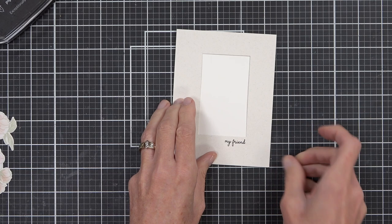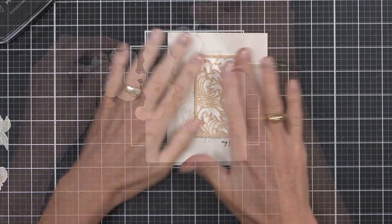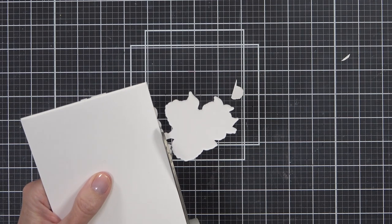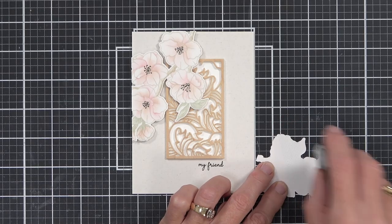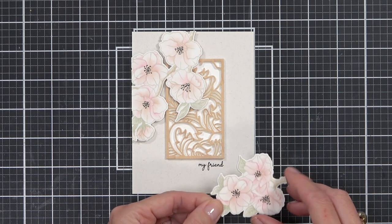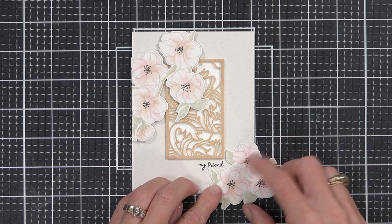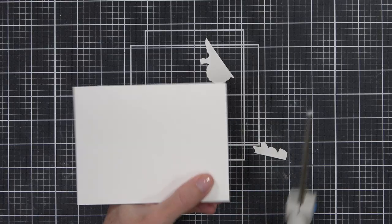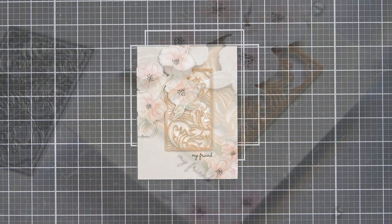I've added a sentiment and also die cut the Wave Panel out of Moonrock cardstock to create an insert for the card front. The sentiment is from the Linear Spiral stamp set. I used liquid glue to adhere the whole wave panel in place, then popped up the Sakura flowers. I flip the card over and cut the edges off so it's nice and neat, and with the leftover flowers I adhered those directly near the sentiment at the base of the card with some dotted adhesive.